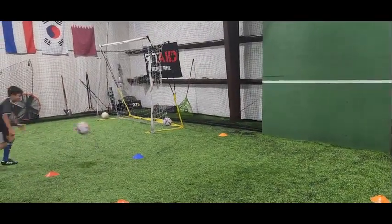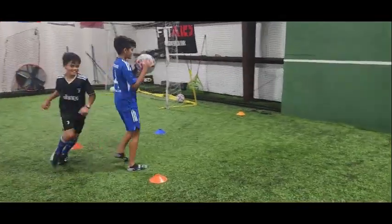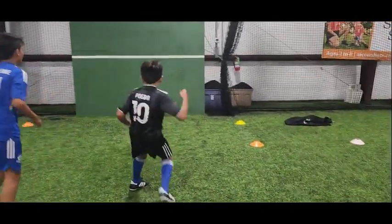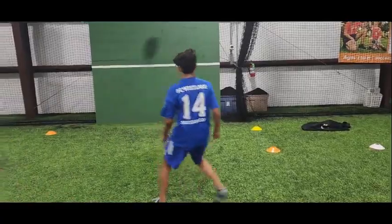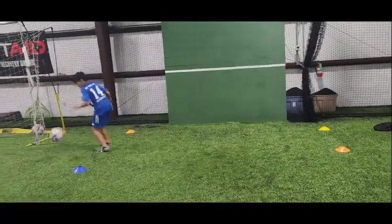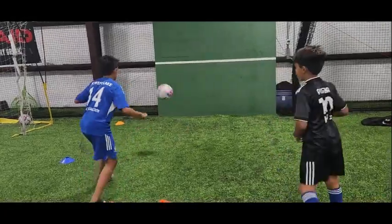And the reason I like wall tennis, soccer tennis, wall ball, whatever you want to call it — number one is the amount of touches you get with different surfaces: your thighs, your feet, your laces, your inside of your foot, your outside of your foot, flicks, juggling. All these little touches help when playing the ball out of the air.